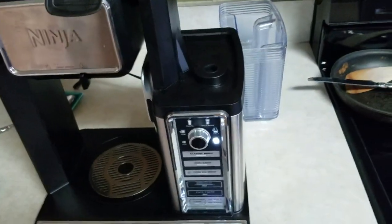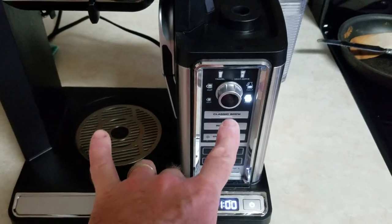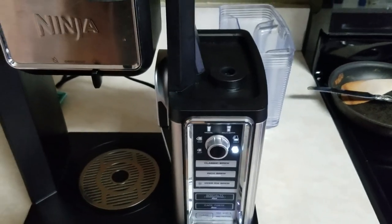I finally got it to cycle a good five or six carafes straight through, and it really did well. Hopefully this helped somebody instead of throwing their Ninja coffee maker away — we really like ours. Your first couple of times it's going to start shutting off; just keep mashing the button so it keeps pulling that water and CLR through to break up those lime and calcium deposits. Thanks everybody for tuning in. God bless. Bye.